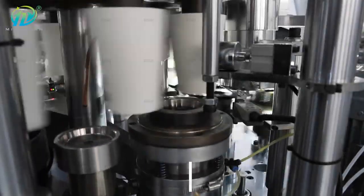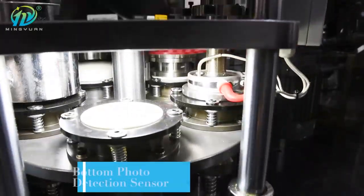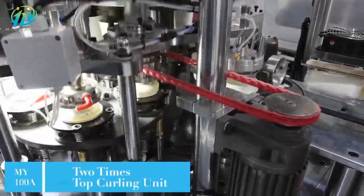The machine can finish the whole process including paper feeding, cup side sealing, cup bottom punching and feeding, heating, knurling, rotary heating curling, and cup counting and collecting.